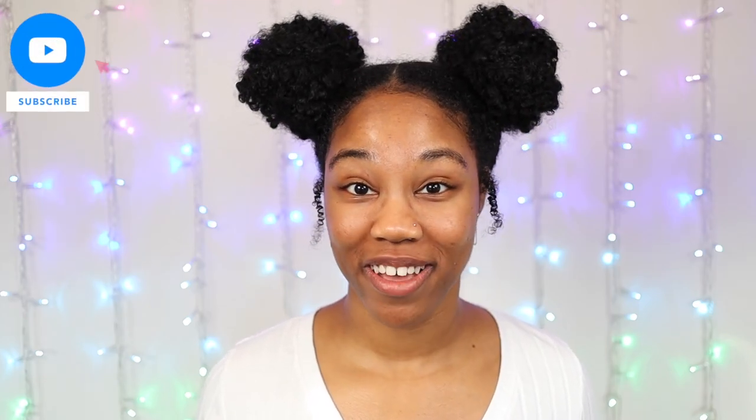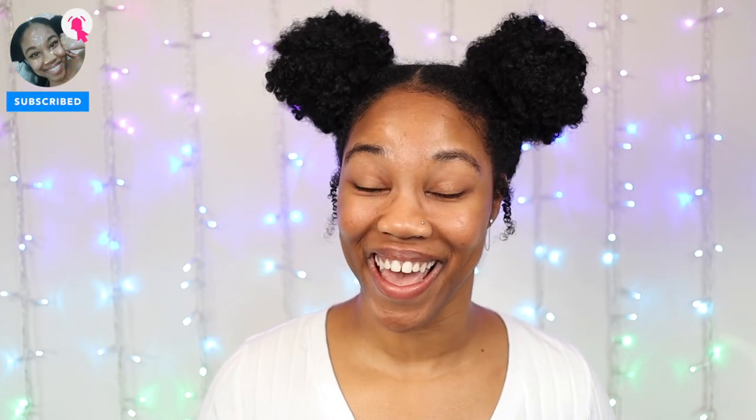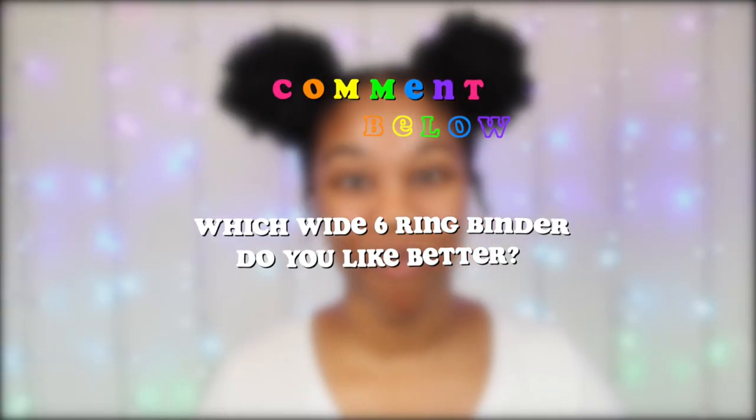So kittens, to me both wide six-string binders are great for planning and journaling. Be sure to share your thoughts down in the comments below. For more six-string binder videos, feel free to leave a suggestion or check out my six-string binder playlist, and I will see you guys in my next video.